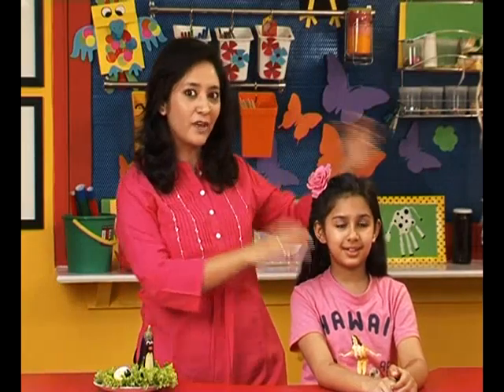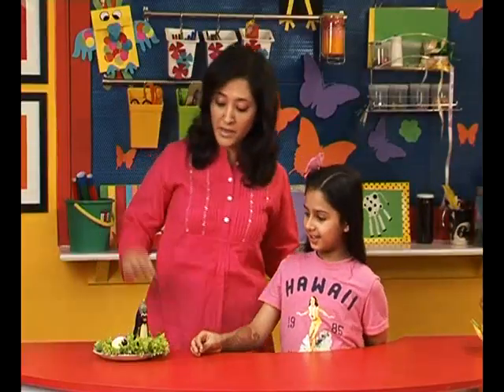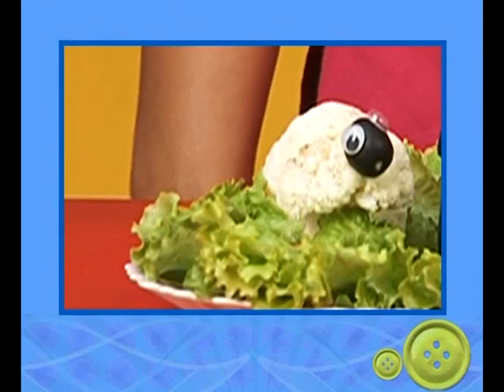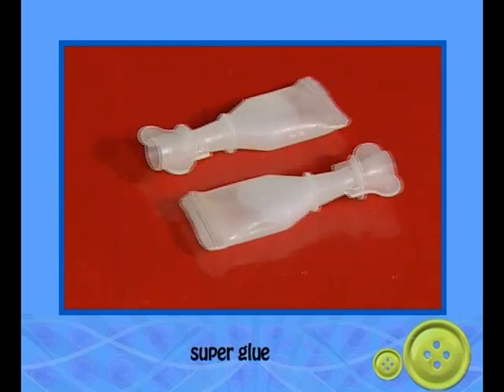We're all set for our vegetable animals today and I have Ruhani here who will assist me. Today we make a brinjal penguin and a cauliflower sheep. That's so cute! For the cauliflower sheep, we need cauliflower, olives, toothpicks, googly eyes, super glue, and a knife.